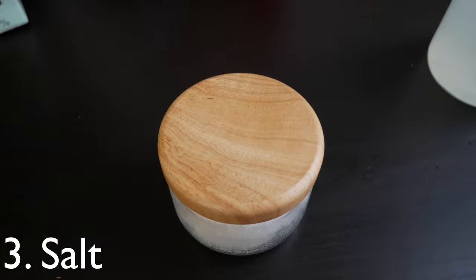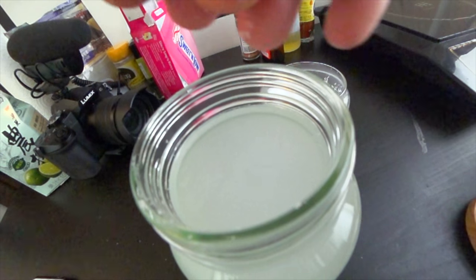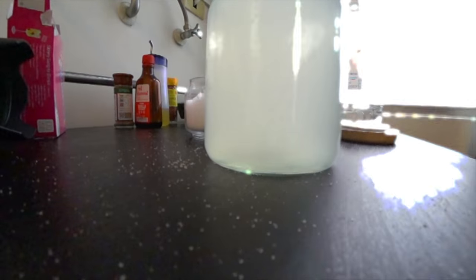And now it's time for the most important ingredient. Just a pinch, not too much. Nice.